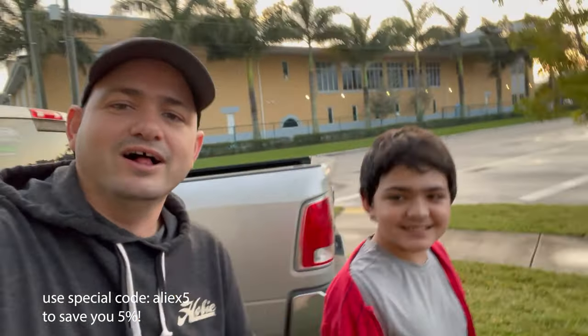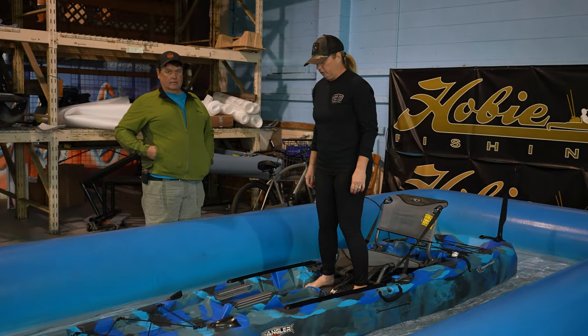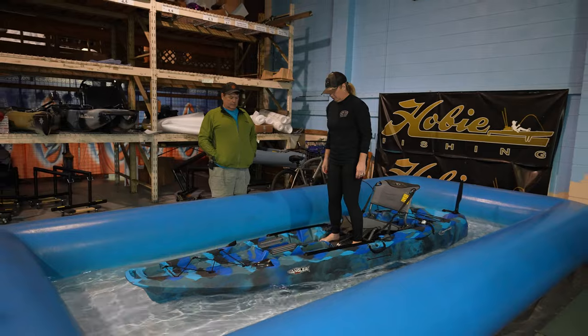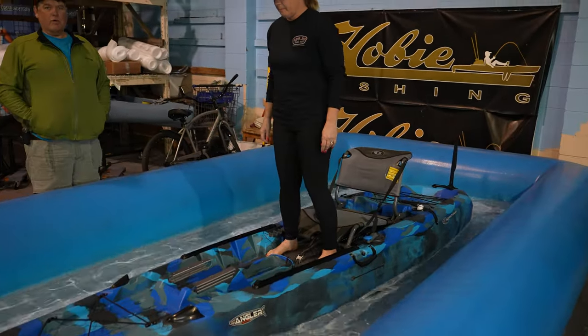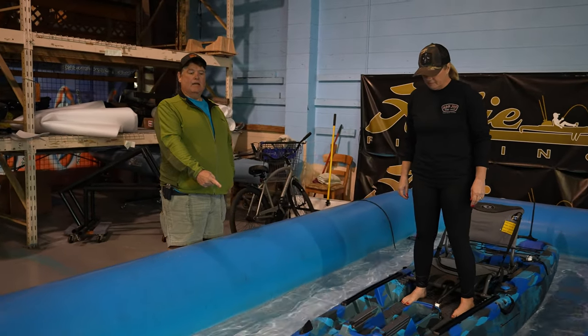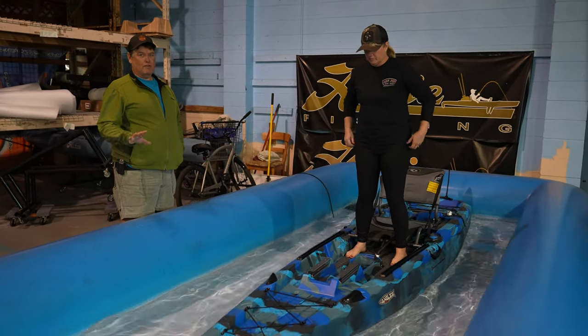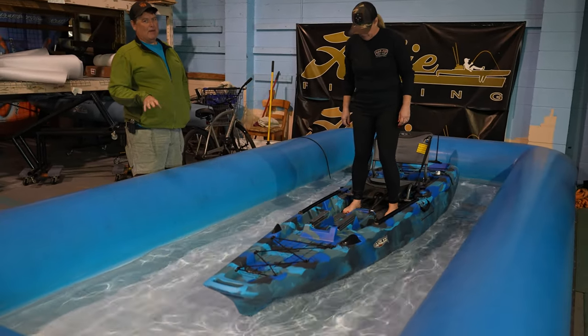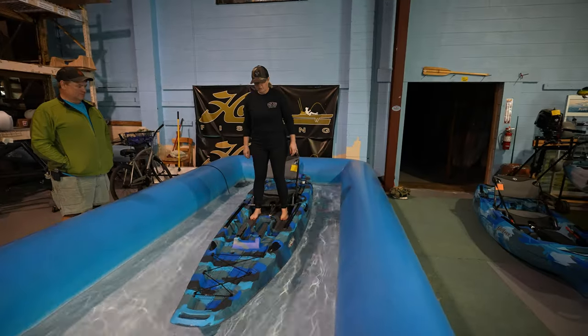This is the Sea Stream Kayaks Angler 120 PD. We took the pedal drive out because our test pool here at Action Water Sports is very shallow, so you can't pedal them. But you can stand up and do a test to see how stable they are.